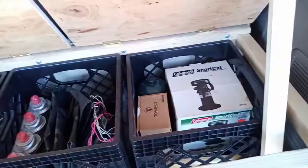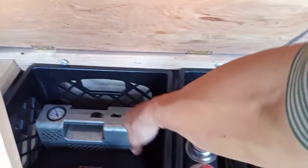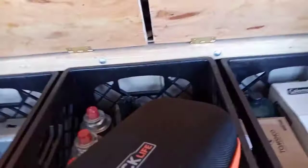This back area is pretty much going to be my garage. It'll hold my tools. This is my air pump. This is my emergency jump battery. If you get stranded somewhere and your battery won't start, you can use this to jump your battery. It's pretty neat. I'll put everything I show you here in the description box.